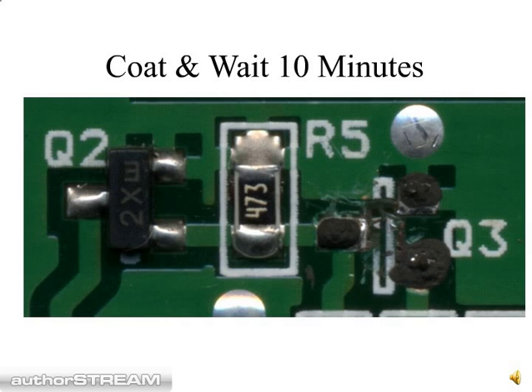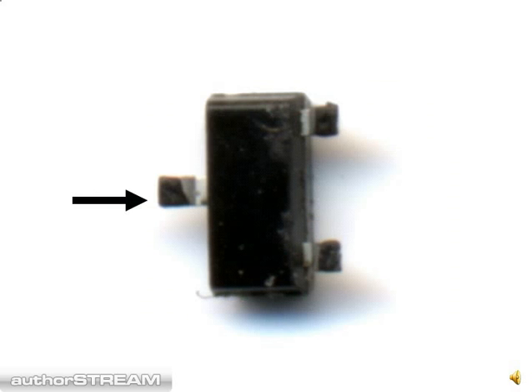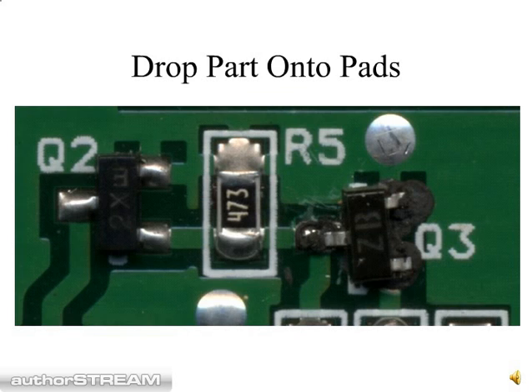Next, coat the pads with a very small quantity of the Surface Mount Component Fix with the needle or the pin, and allow this to set up for 10 minutes. Then take the new part and coat each of the legs with a small amount of Surface Mount Component Fix with your pin or needle. Now take this part and drop it in place on top of the pads and your repair is complete.